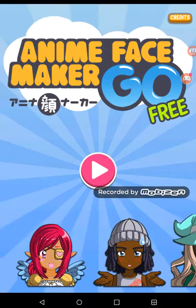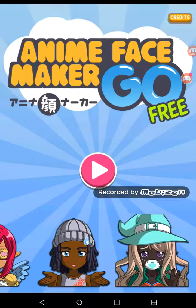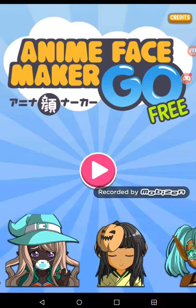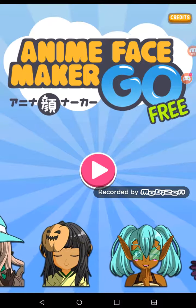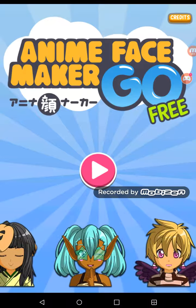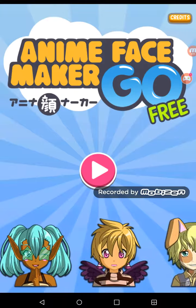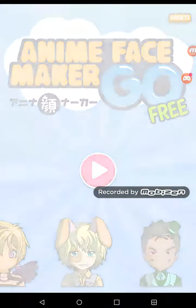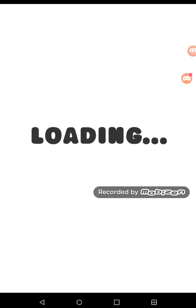What's up guys, LoisDNT here, and today I will show you how to change your YouTube profile picture to an anime character. Hit the play button first and then it'll say loading. You have to get Anime Maker Go for this.